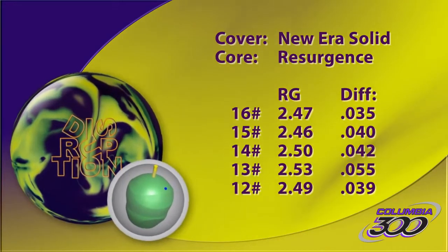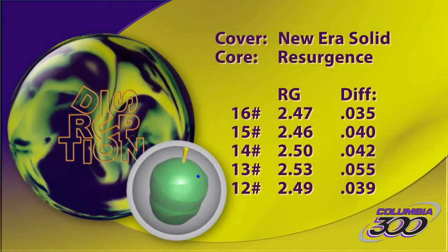The new Disruption by Columbia 300 — in comparison, everything else seems average.